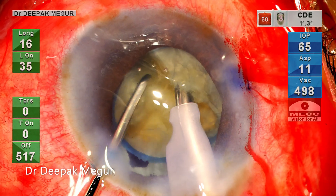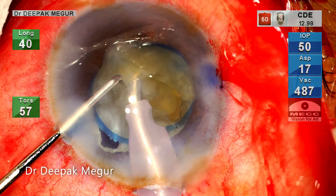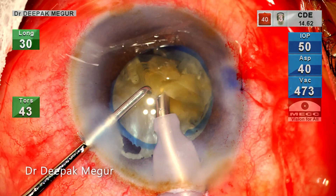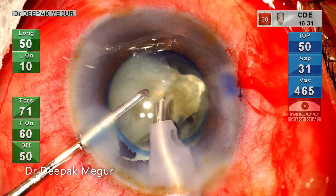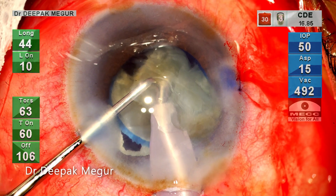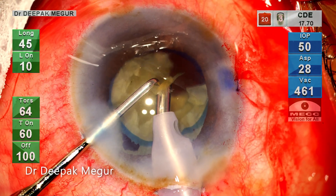The first hemi-nucleus is divided into three fragments — time to emulsify them. Since there is a lot of crowding in the anterior chamber, I need to ensure that there is minimal turbulence and chatter during fragment emulsification. Here I am using the burst mode of energy delivery to give better control over the emulsification process. The amount of energy delivered has to be controlled by the foot pedal.